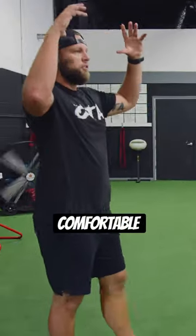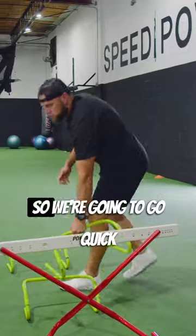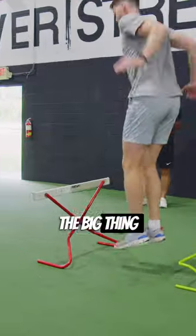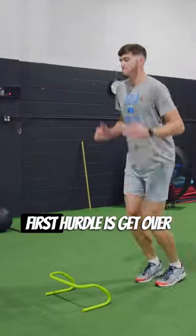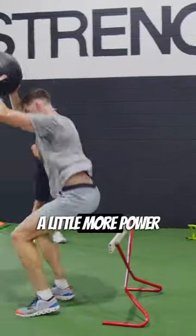Wherever feels comfortable, it doesn't need to be directly overhead — I just want you holding it out in front. We're gonna go quick tap, then get over. The big thing I'm looking for with this first hurdle: get over and give me a quick tap, as if you got to get back up again with a little more power.